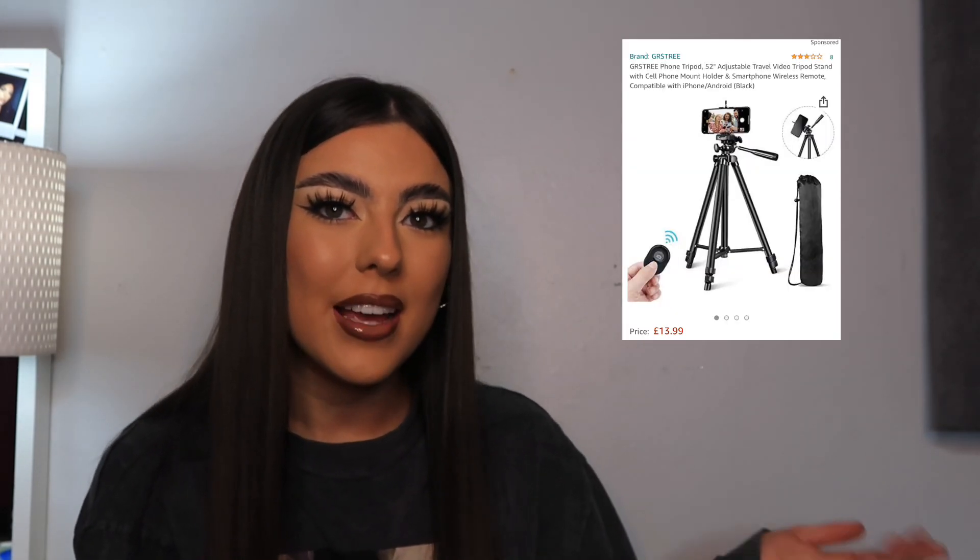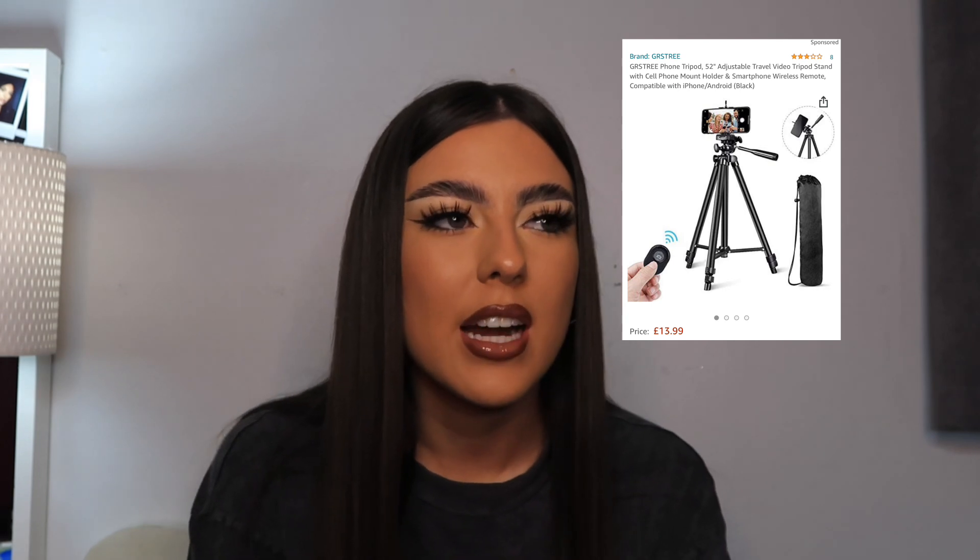My tripod — I'll show you more of it later in the video because I'm using it right now for my camera, but I'll put a picture here and link it below. It's from Amazon. I saw it on a girl on TikTok who does a lot of content about how to take pictures outside and tips. She showed how she took pictures outside and I just got the tripod she was using. It's really tall — maybe 52 inches — and it wasn't that expensive either.